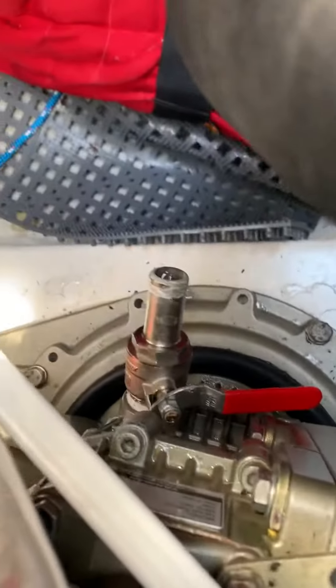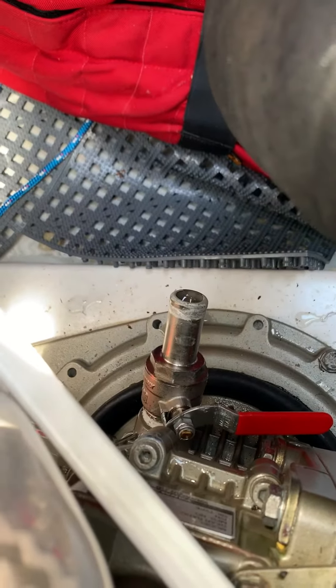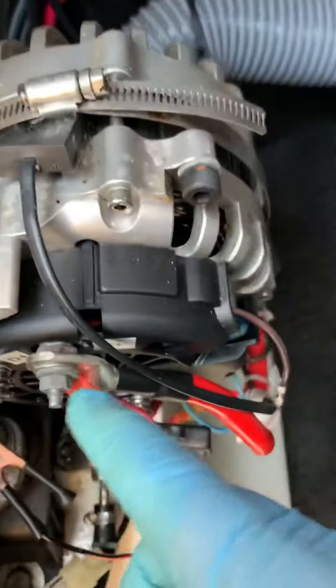Off the sail drive, I disconnected the raw water intake and attached it to this bilge pump. That bilge pump is wired up to these alligator clips. I connected the ground to the engine, and I connect the hot here when I want to turn the pump back on.